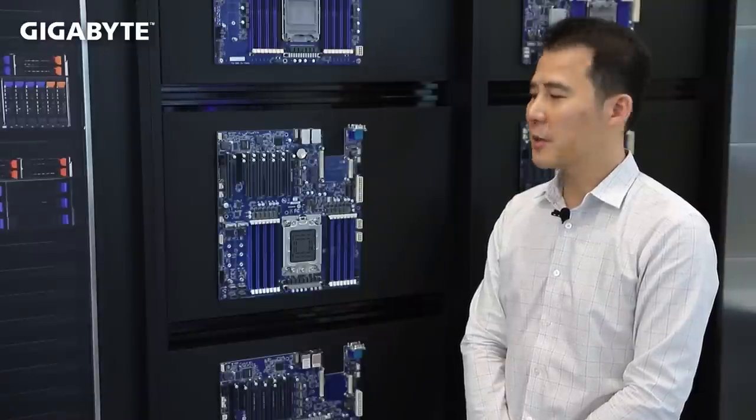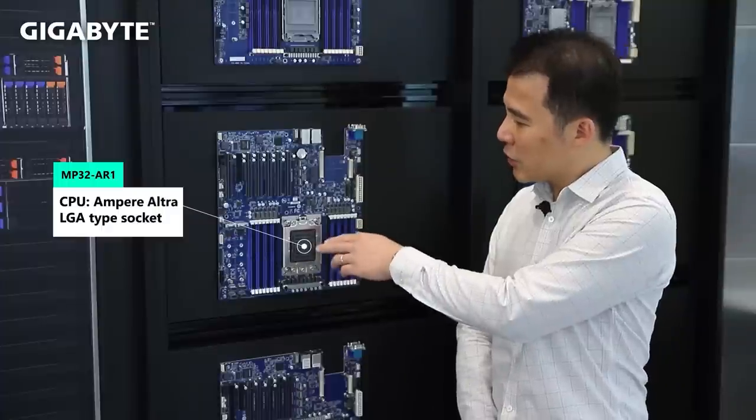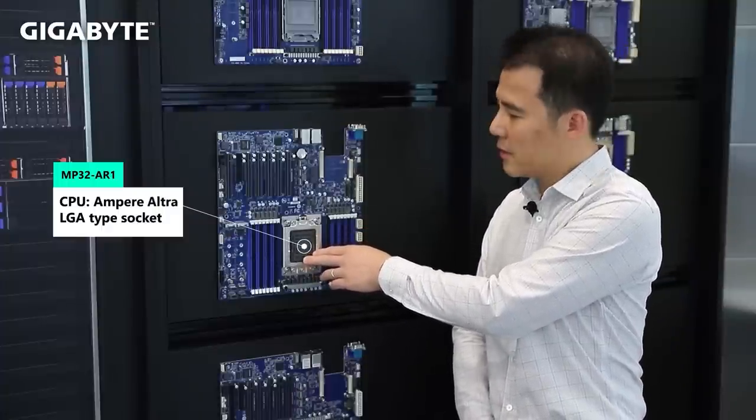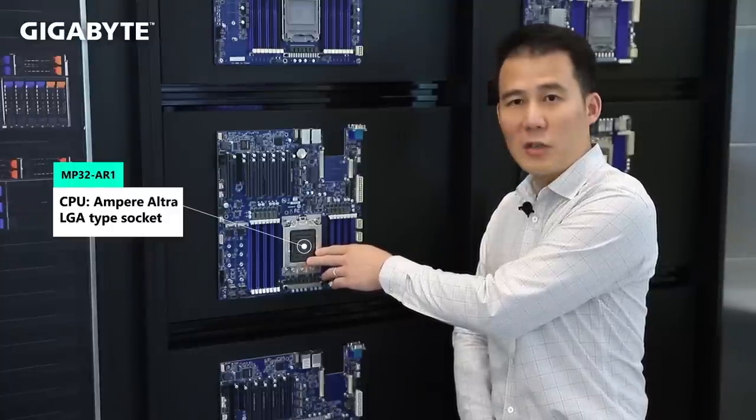From our server design view, Ultra's LGA-type socket is a very big improvement from previous ARM64 solutions. It's very user-friendly and performance-optimized for customers. This is the MP32-AR1 server board, and here is the LGA-type socket of this motherboard I mentioned. Customers can choose the SKU they want and change the performance and TDP for different usage.